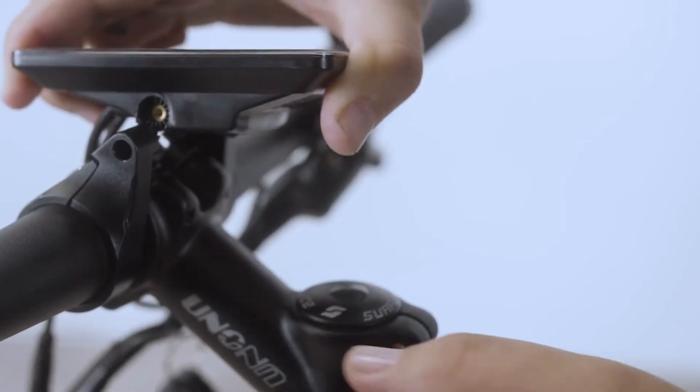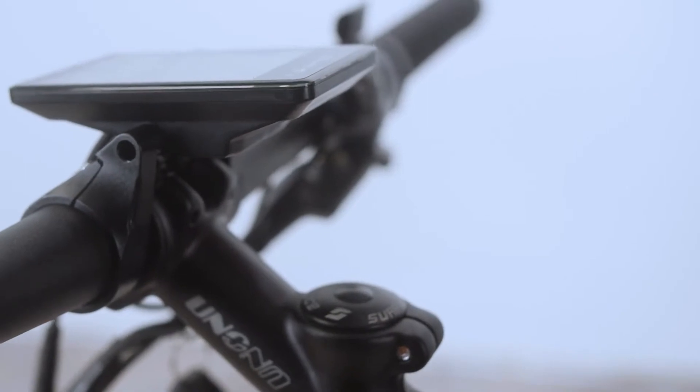If you removed the monitor, remount it and screw in the Allen bolts.